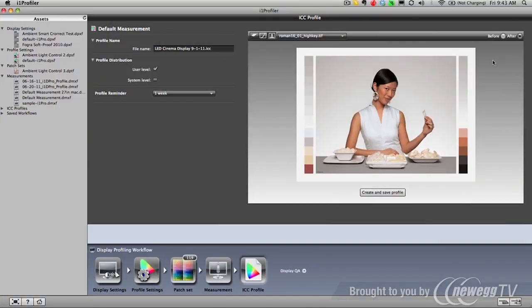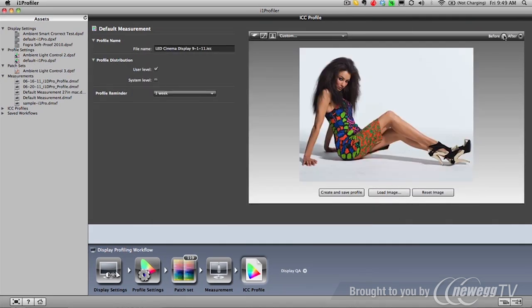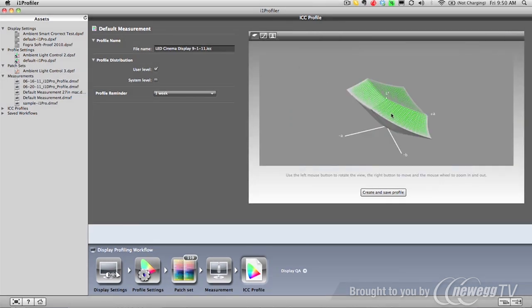When the calibration is complete, the i1 Profiler software invites you to click before and after buttons to see the new profile's effect on a sample image. You can even load your own photos for comparison. And for you color geeks, you can see the profile with the interactive 3D gamut viewer or with the lookup tables.